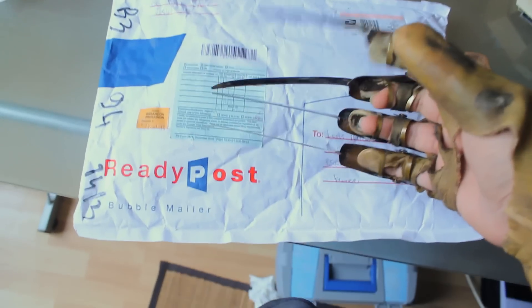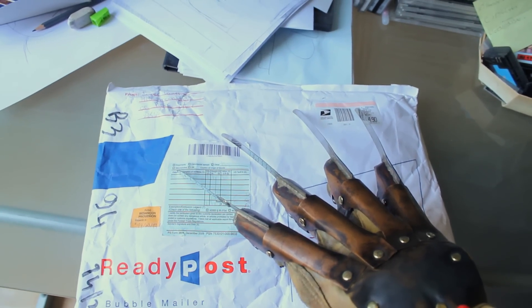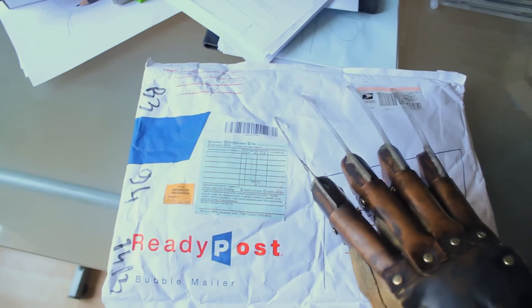Alright, so you've seen the title — I'm unboxing a new Freddy glove, made by James at Dark Dream Design. I'll put the link to his Facebook page in the description.